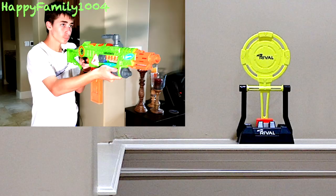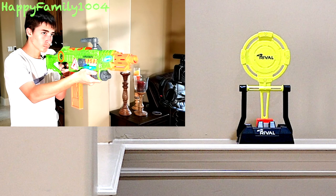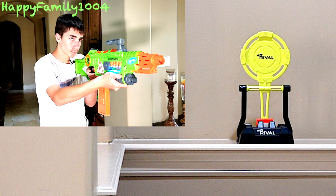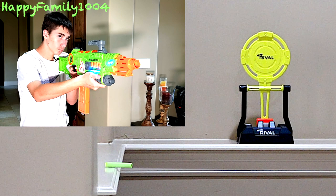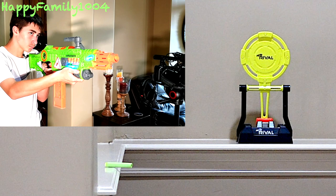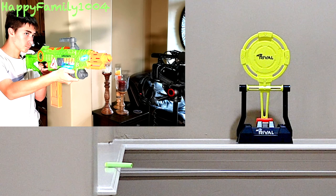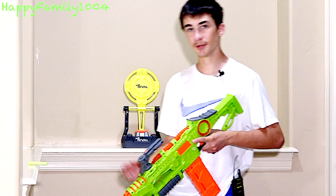Now let's go to a range and accuracy test. First we're going to be doing an accuracy test by shooting this target at 15 feet. I only hit the target a couple times, although it's still pretty good because all the times I didn't hit it, it was somewhere near it. This is a really small target — if I was shooting a person I would have hit them every time.